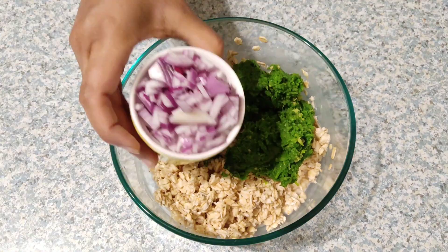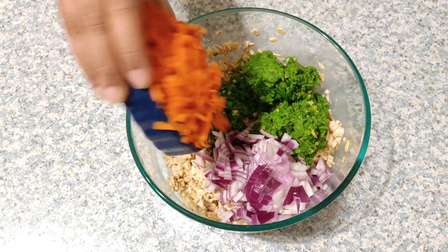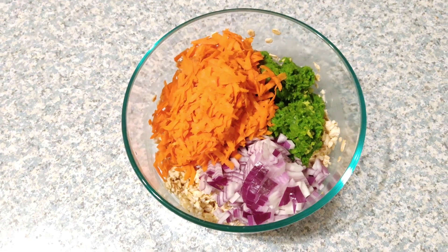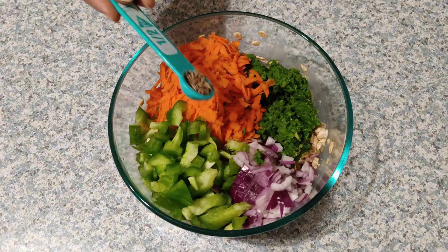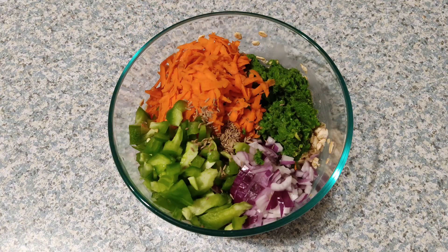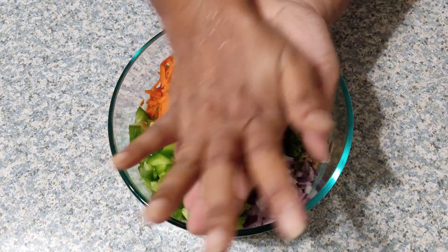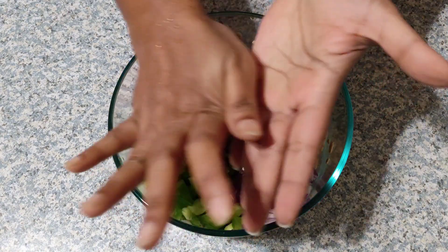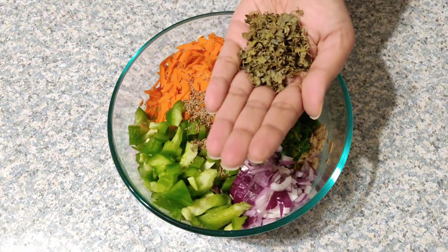After adding the green peas paste, add one medium-sized chopped onion, one cup of grated carrot, and half a cup of sliced capsicum. Now add half a teaspoon of cumin seeds and half a teaspoon of ajwain (carom seeds) — rub the carom seeds between your palms before adding.